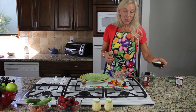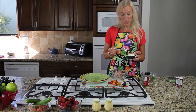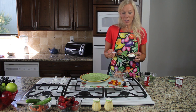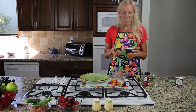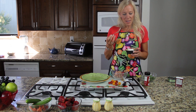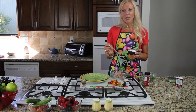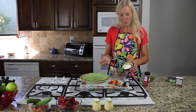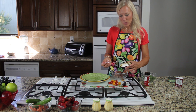Traditionally tuna salads use mayonnaise, but I like to use Greek yogurt instead. The reason I like Greek yogurt is it's very creamy and rich — it gives a nice creamy texture with a little bit of a bite to the tuna fish. It's very thick, not your normal looking yogurt, and it's a little bit higher in protein as well.